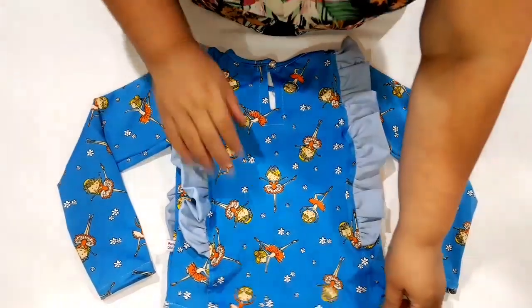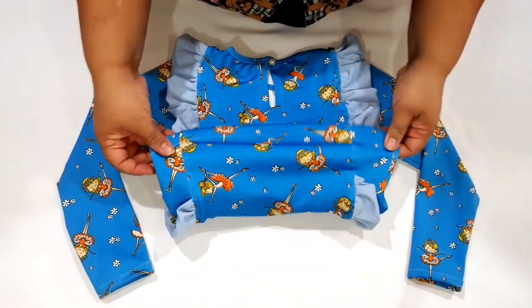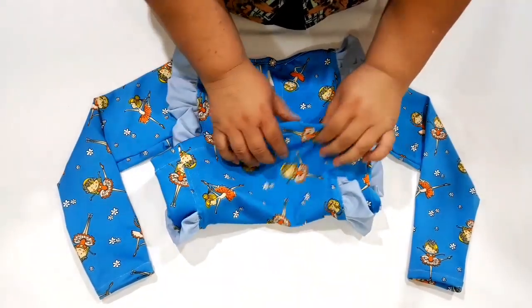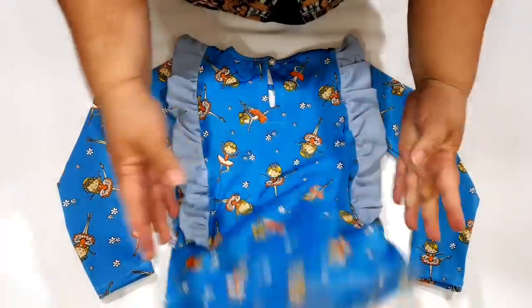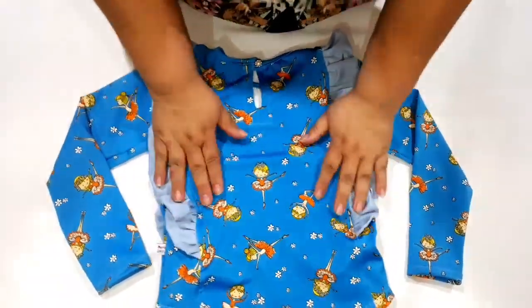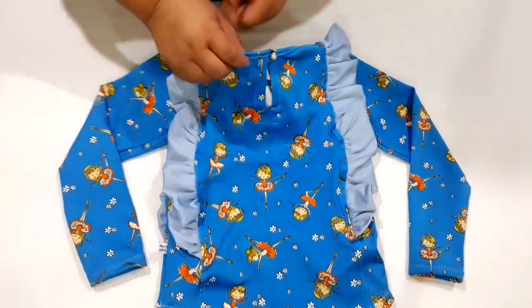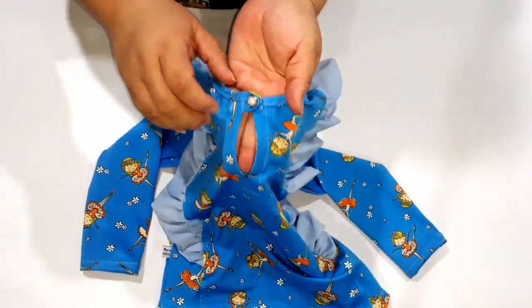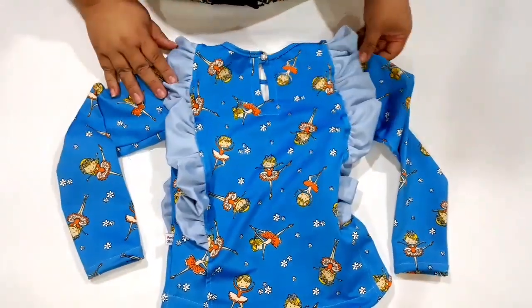Agora ficou pronta. Olha aqui a minha barrinha — eu fiz a minha barrinha do meu revel. Olha que gracinha que ficou, gente! Muito lindinho. Ficou uma blusa bem grossa, porque isso aqui é um suplex bem grosso que eu tenho aqui. Se você quiser fazer ela mais delicadinha, faz ela com uma malha mais fininha. Aqui, eu coloquei o meu botãozinho. Olha que gracinha ficou aqui atrás também — com a margem de abotoamento.